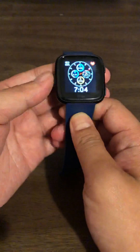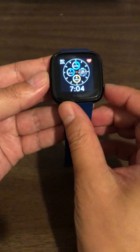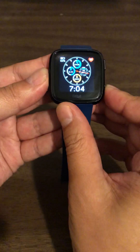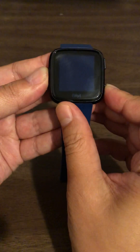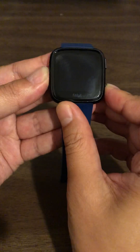Anyways, if you want to restart your Fitbit, this is what you got to do. You want to press the left button and the lower right button and just hold on to it. See that it blinked once and blinked twice.